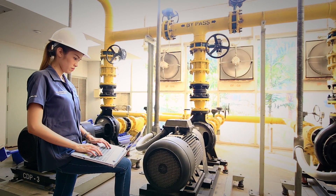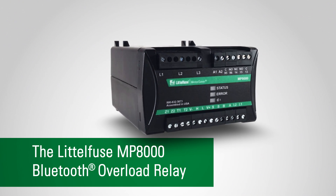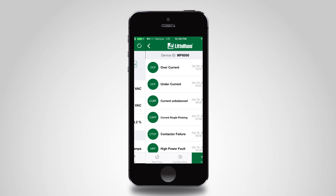Now there's a smarter way to protect your motors and pumps. The LittleFuse MP8000 relay communicates with your smartphone via Bluetooth. Use the app on your phone to see fault codes.